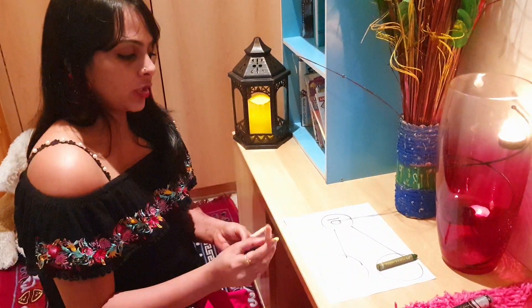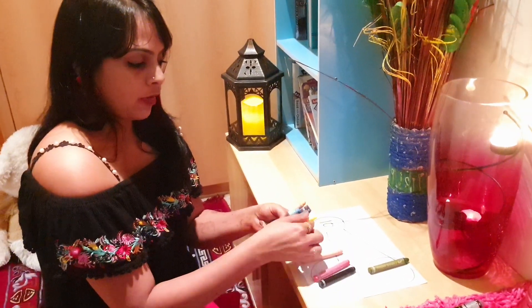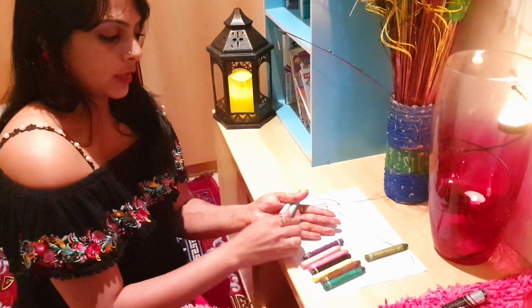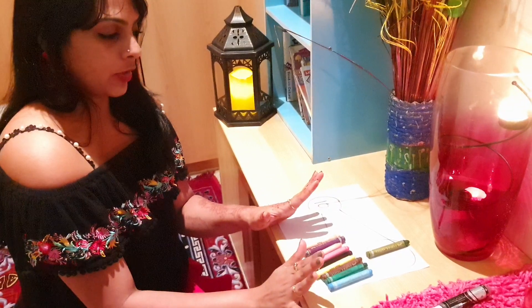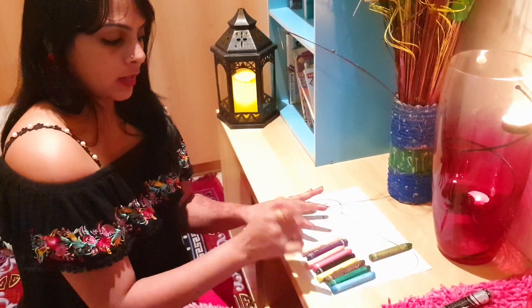I start counting forward until I reach 10. So after 1 it's 2, 3, 4, 5, 6, 7, 8, 9, 10 — I finished all my 10 crayons here. So let's count: 1 over here and the second pair is...